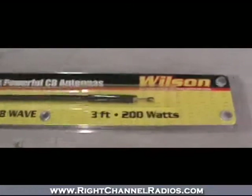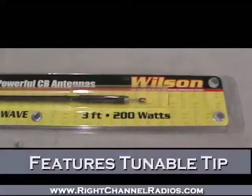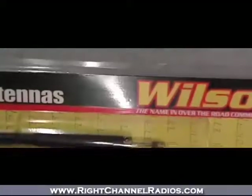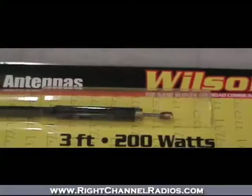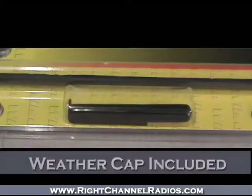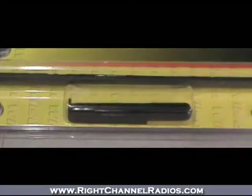One feature of the Flex is this tunable tip. Like a lot of other antennas in this class, it's got a really easy-to-tune tip — just a screw that you can move in and out with an Allen wrench — allowing you to easily lengthen and shorten the tip for convenient tuning when installing it for the first time. Along with that tip comes an antenna cap and a little Allen wrench to adjust it, to protect it and keep the elements away from that aspect of the antenna.